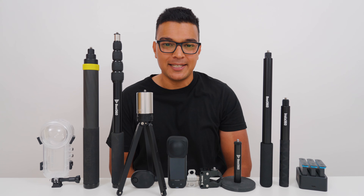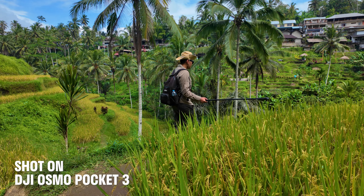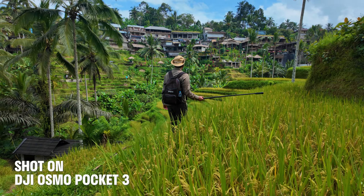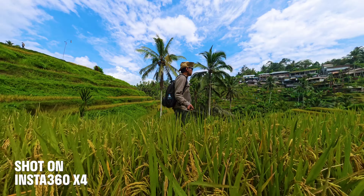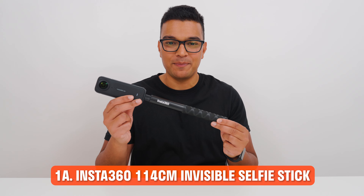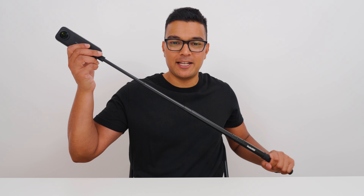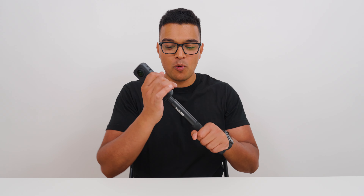Let's start with the number one accessory that any new 360 camera owner should have: the invisible selfie stick. It's called invisible because in editing the selfie stick is automatically removed to give you that floating camera effect. This is the Insta360 114cm invisible selfie stick — 23.5cm when closed and 114cm when fully opened. It's great value, one of the cheapest on the market, and you can usually get it for free when you buy the X4 from the Insta360 store via an affiliate link in the video description. But personally, I find the selfie stick too short.